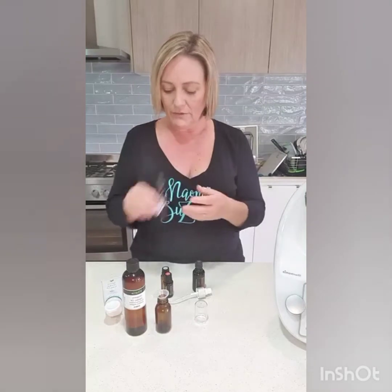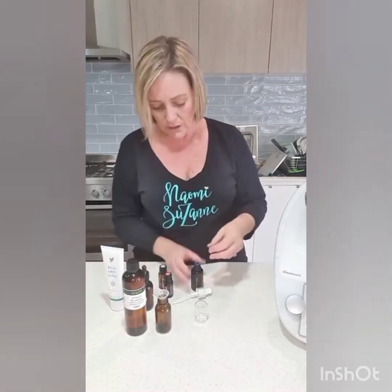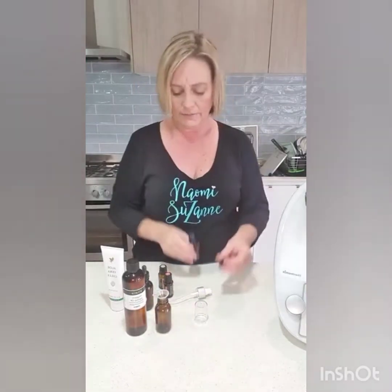Face serums can be really expensive, so I'm going to show you how to make one quite cheap and super quick. It's good for any kind of skin — men or women. Vitamin A is really good for the skin and also acts as a preservative. If you have dry skin, aloe vera is super nourishing and hydrating. If you have any sort of pigmentation, red skin, or sunburn, it's really good. I'm going to use what we call yarrow pom — yarrow with pomegranate extract — which is designed specifically for the skin.